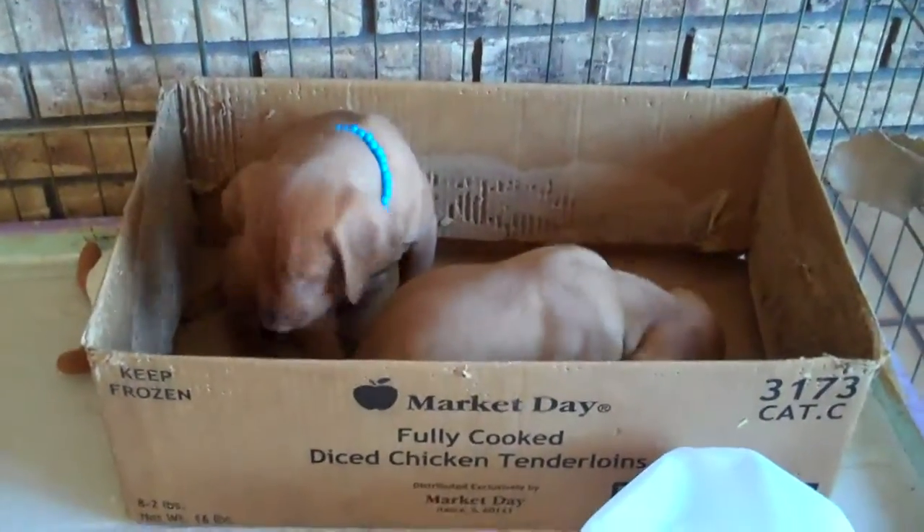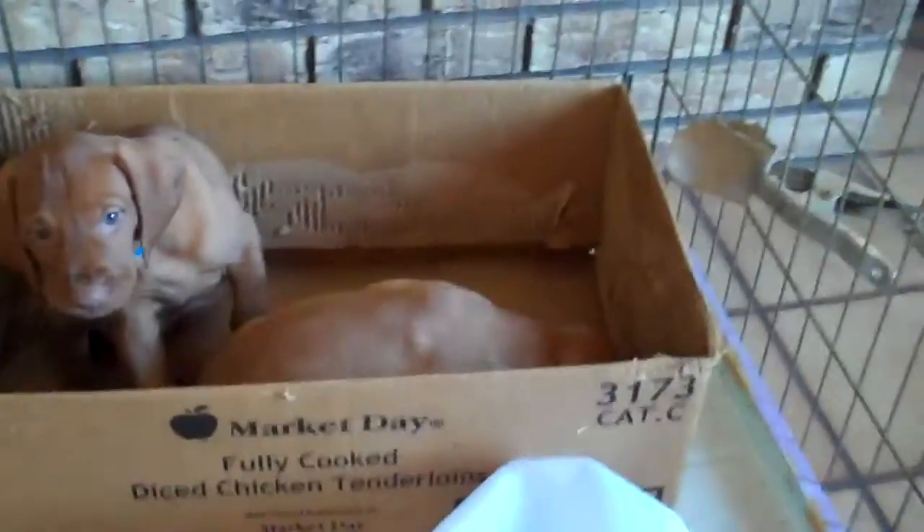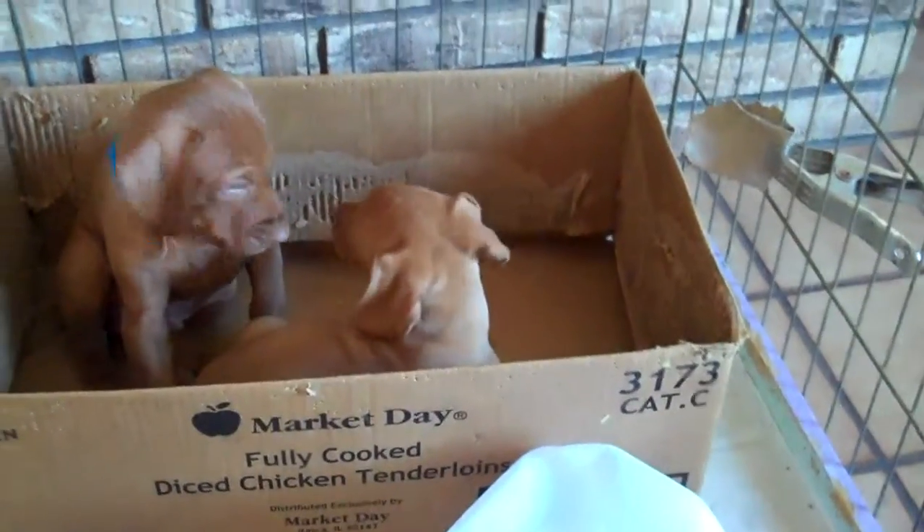Monogram appliances. From built-in refrigerators and dual-fuel professional ranges to speed-cooking wall ovens, Monogram offers as many tools as there are techniques for creating inspired meals.